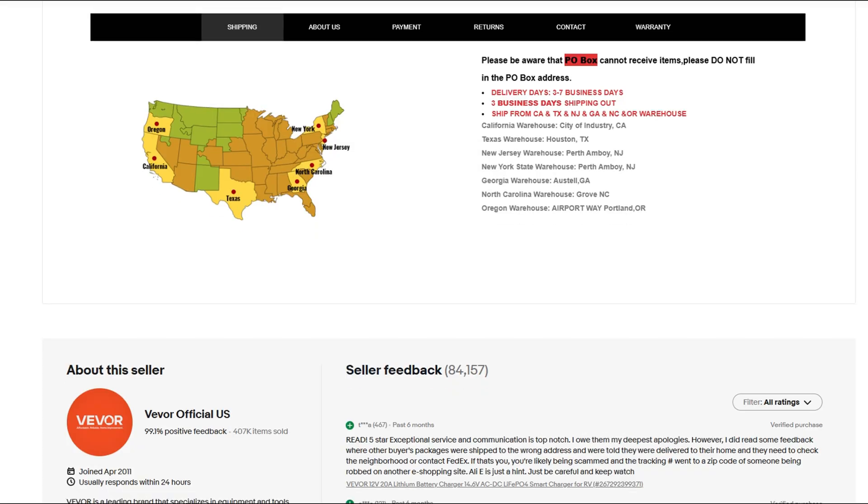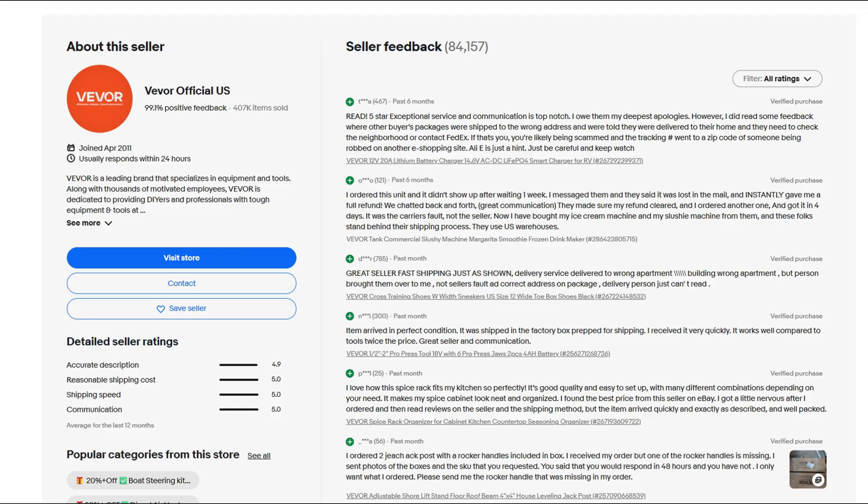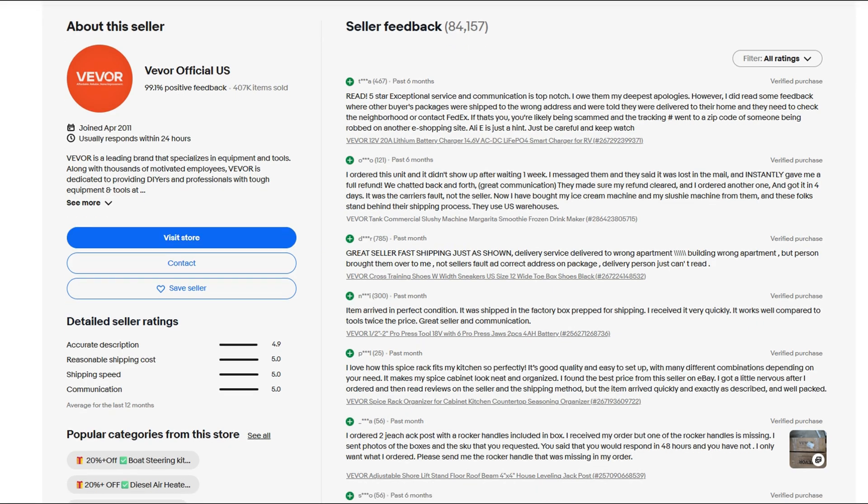Buyer sentiment mostly whispers in Reddit corners, throwing shade on VEVOR's customer service and quality. 'They don't do any quality control, just reship boxes,' one person says. Another calls it cheap-tier equipment — fine for weekend warriors, but not professionals. Spoiler alert: there's zero confidence in long-term support or spare part availability. A red flag parade incoming.